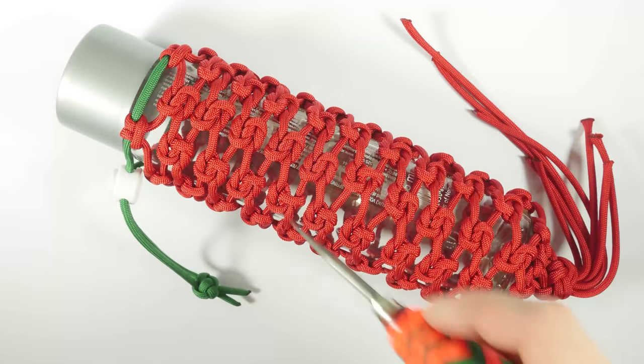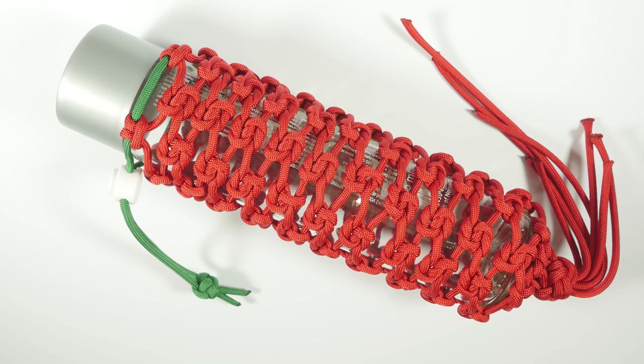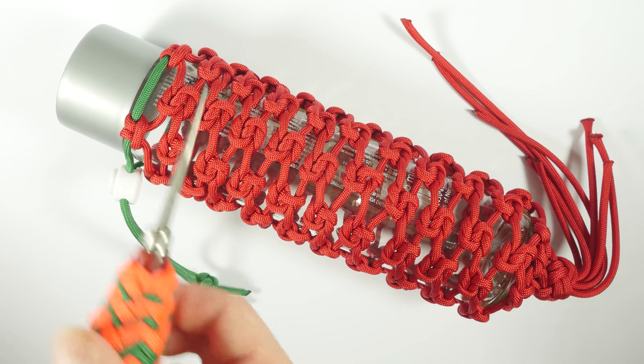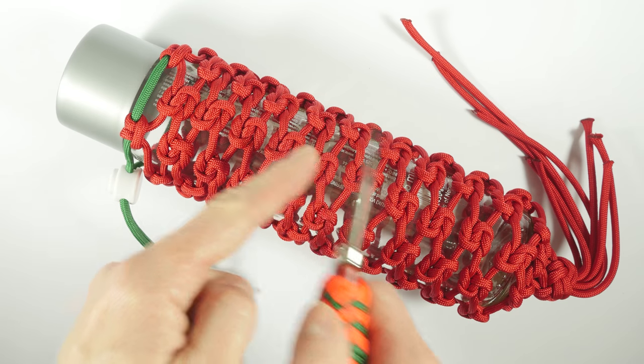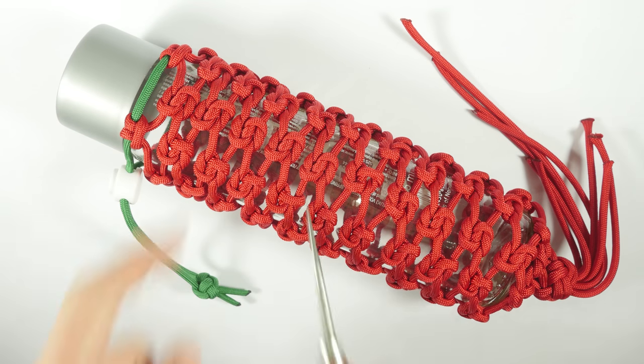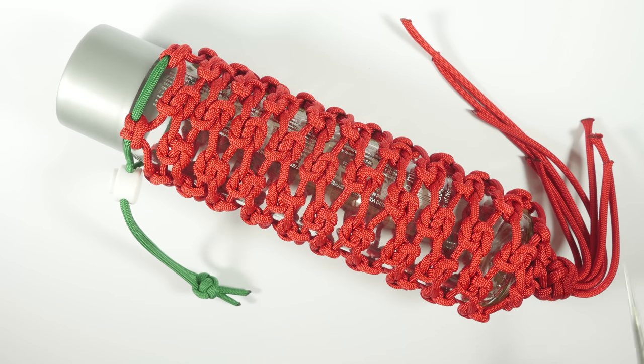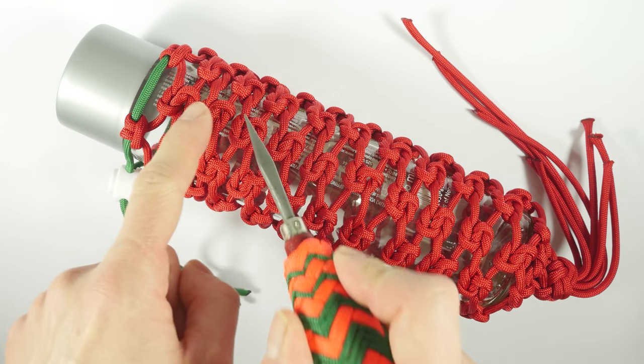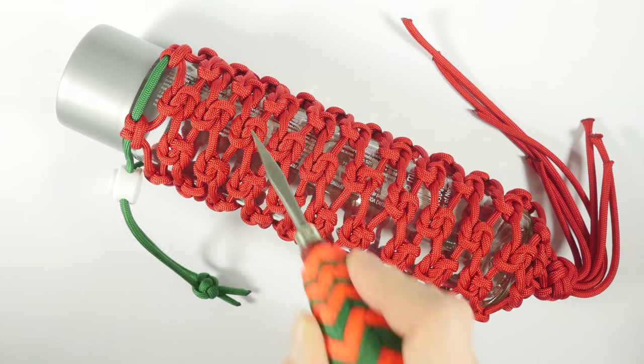Here you can see an example of this style of a wrap. The wrap is made by lining up row after row of wreath knots until you fill out the entire bottle. After filling out the entire bottle, we're going to finish using a decorative knot. The wrap is fairly easy to make, as long as you have some cordage and time.